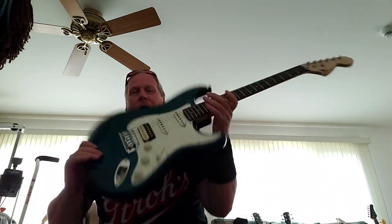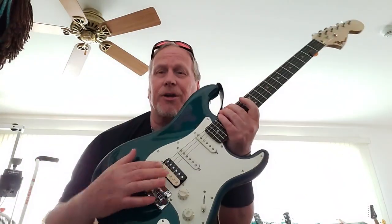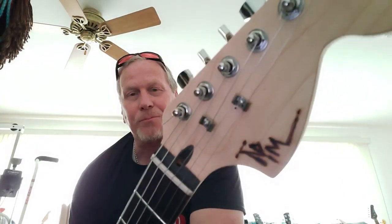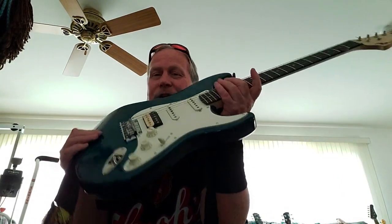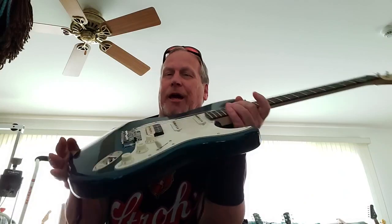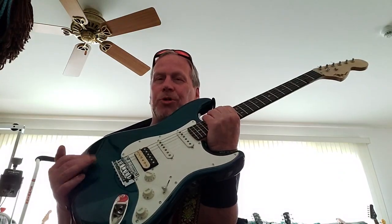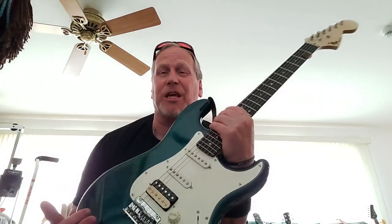I wanted to look at a couple of Strats. I built the first one — alder body, humbucker single coil single coil, a rosewood fretboard, CBS headstock — and this really plays nice. I've featured a couple of videos where I'm using this for 'Dear Mr. Fantasy.'